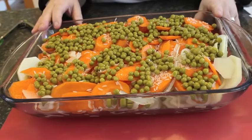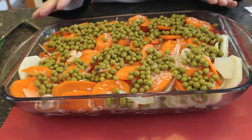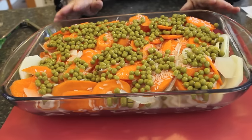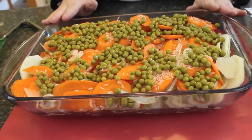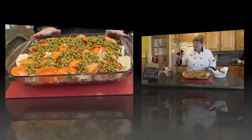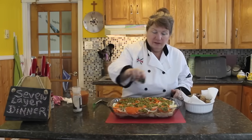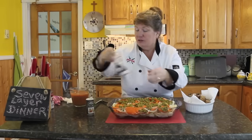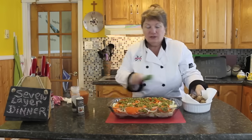This is starting to look delicious and amazing. I love all the colors, and right now it's essentially a vegetarian dish. If this is all you want, plus the tomato soup, that works — but once I add the sausage, we'll take it to a different level. So I'm going to use another little bit of pepper, just so it's evenly seasoned in between. As you can see, I'm not using much salt or pepper, just enough to season it lightly.